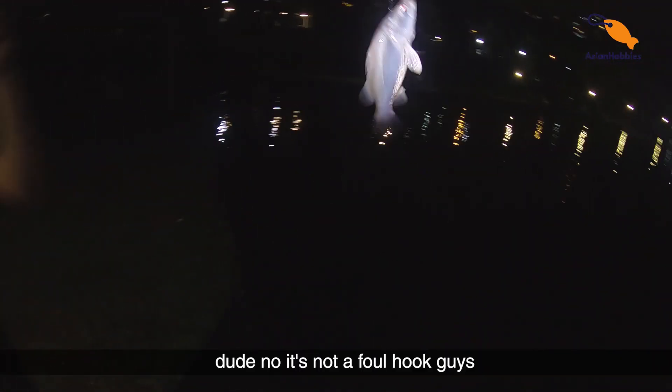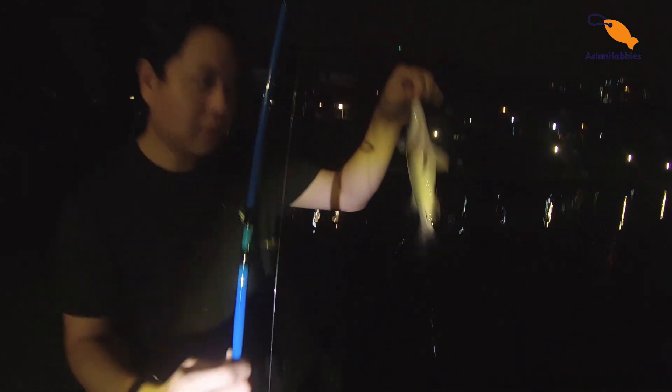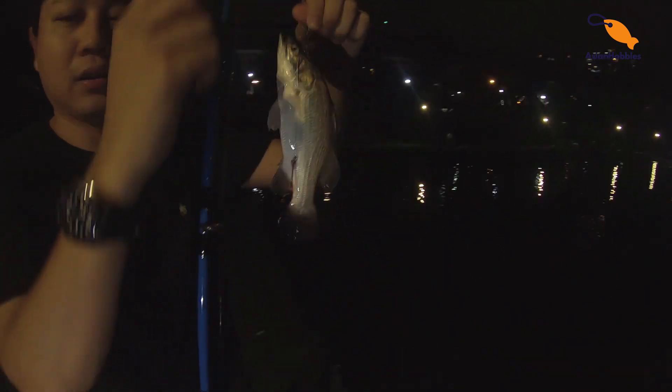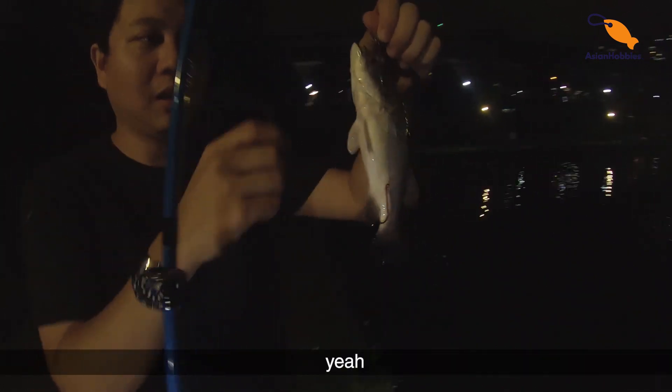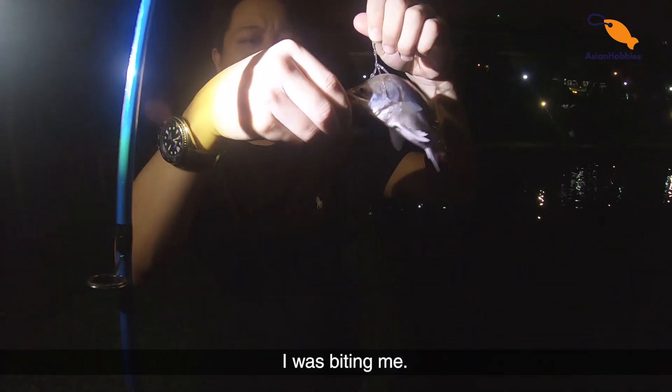You got a bite — it's a foul hook as well. No, it's not a foul hook guys. It's freaking foul hook! Where the hell is mine? Oh, he ate the whole thing. No, it's a baby barramundi. Let's take a look at it. I don't even know if I was turning the camera right. It's biting me — ow, ow!